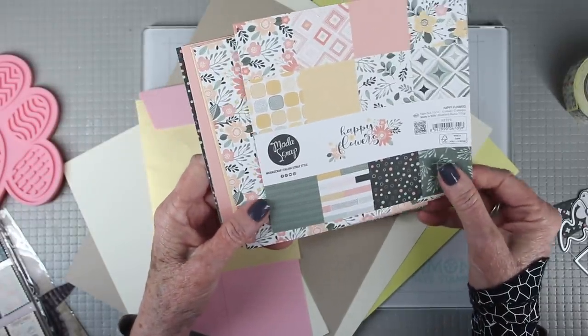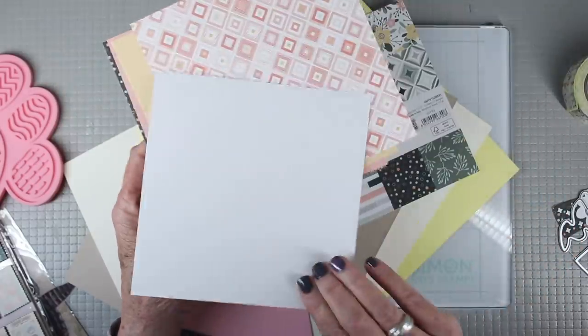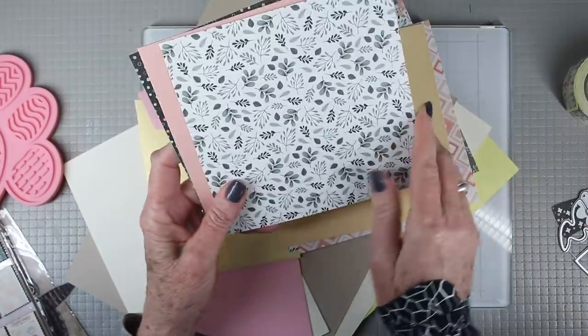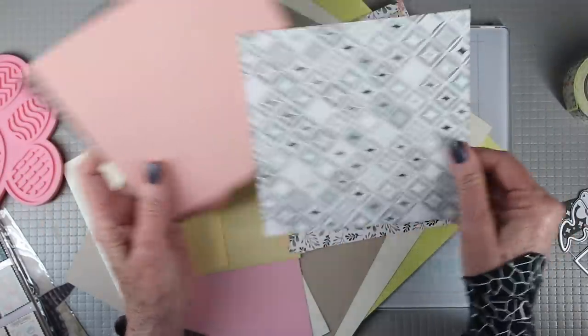The papers for this kit come from Modus Grab and it's called Happy Flowers. They are six by six and they are single-sided. The colors are really beautiful and muted, just perfect for spring, and they feature many florals and greens along with some geometric patterns.